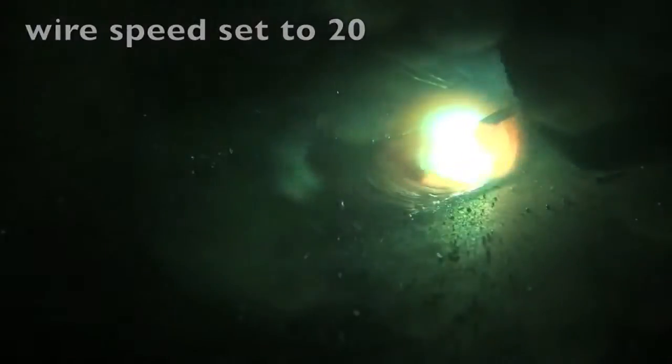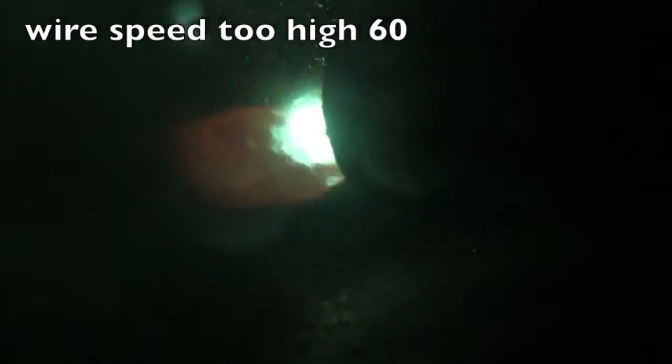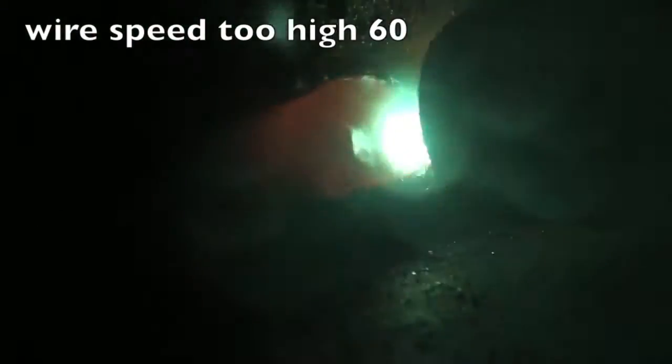Contrast that with too much wire feed speed, where the wire is stubbing in the puddle. Jody here with WeldingTipsAndTricks.com. This is part two of the series on MIG Welding Basics. I asked for comments so that if I glossed over things or forgot to explain things, we could address them later on. So today I got a whole bunch of comments on that video, and we're going to try to deal with as many as we can.